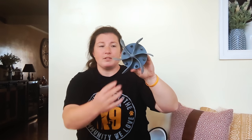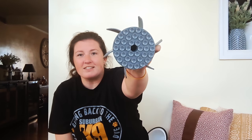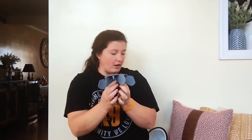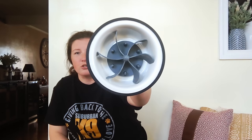On the bottom of the slow feeder insert, there are 36 suction cups, so this fits right down into either a two-quart stainless steel bowl or larger. All you do is stick it down in that bowl and it is right there, and then you would put your dog food in there.